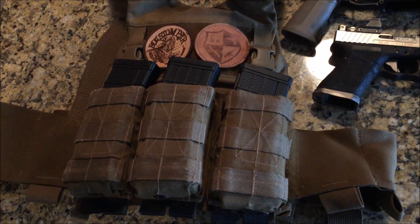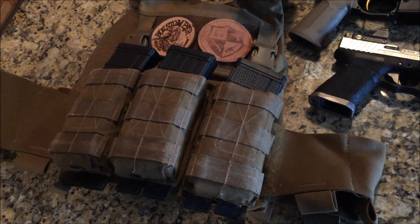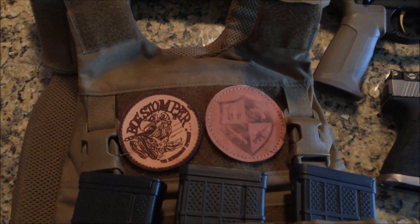This is my February 2017 Arizona two-gun match video. I competed in armored division using my Farrow Concepts plate carrier with United Armory steel plates.